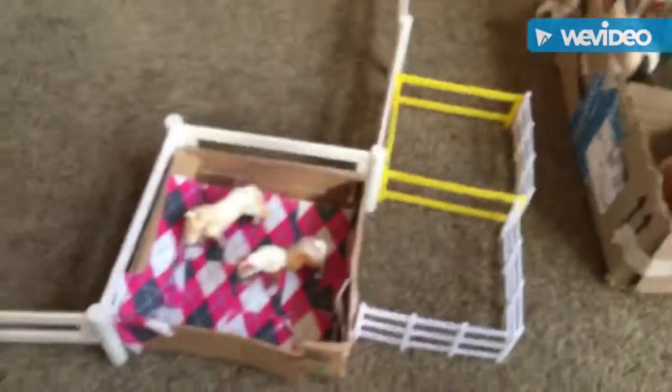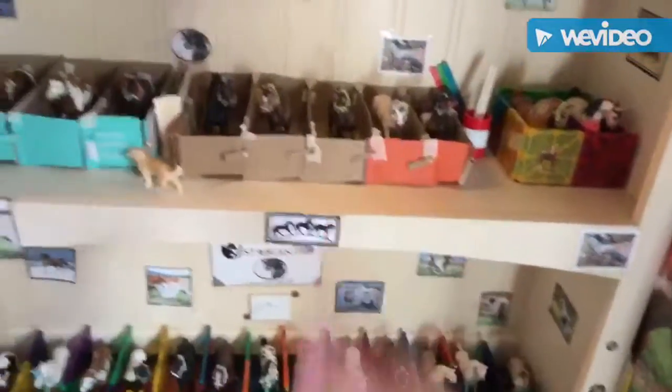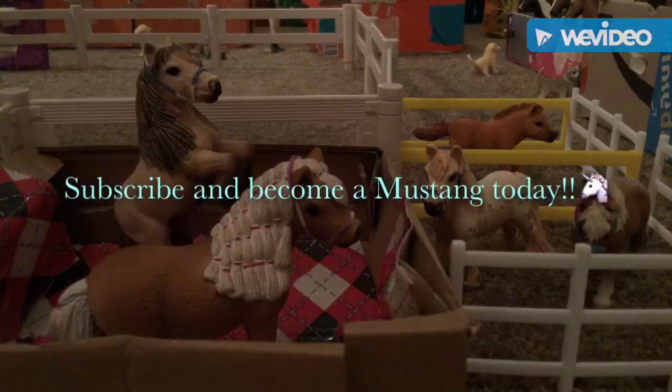These fences — yeah, so that's it. This was originally a four stall, now it's a five stall, so we're good. Okay, bye everyone! Bye!